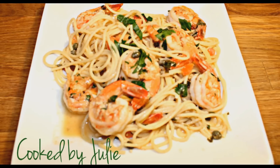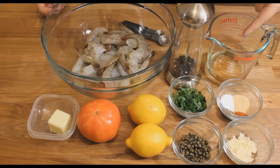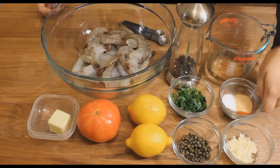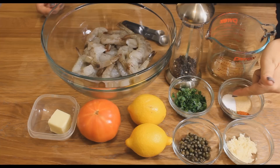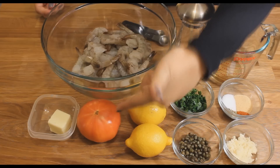Hey everyone, so today I'll be making one of my favorite dishes which is shrimp scampi. You need some shrimp, black pepper, white wine, garlic powder, cayenne pepper, dried oregano, salt, fresh garlic, capers, parsley, two lemons, one tomato, and some butter.